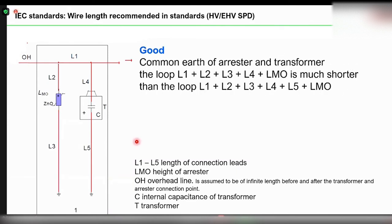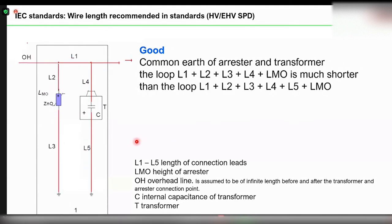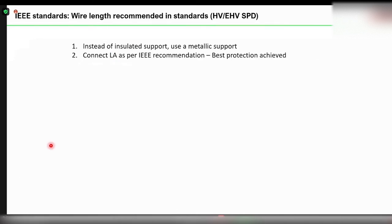The best connection recommended in the standard is to connect the surge arrester across the terminals of the device to be protected. For a transformer, the best way is to connect the surge arrester very close to the transformer, between the terminals to be protected. Here, the surge arrester limits the transient overvoltage to a very low level, so the insulation of the transformer is never stressed. This is the best protection recommended in both the IS and IEC standards.